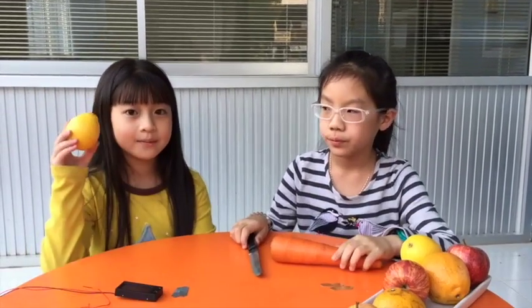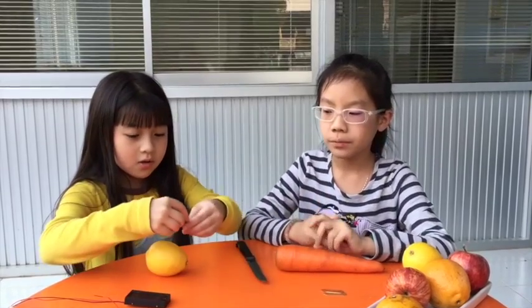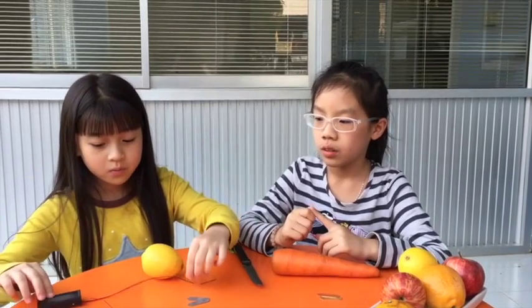And these are all the things we need. You can use any vegetable or fruit you want, but today we are going to use a carrot and a lemon. And you will need a knife and two copper pieces, and also two zinc strips and a digital clock with wires.